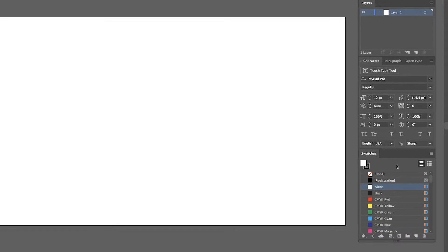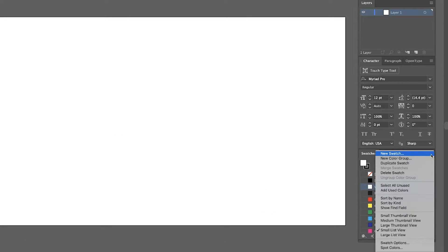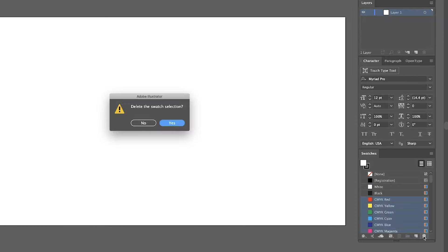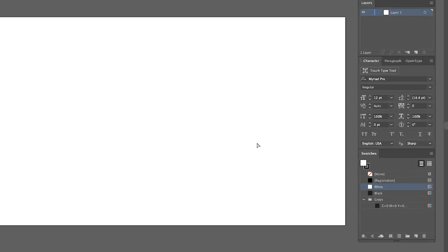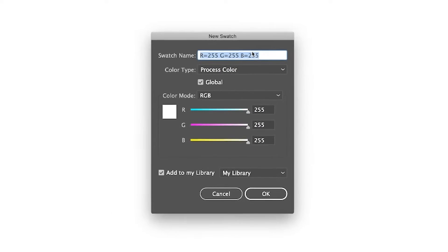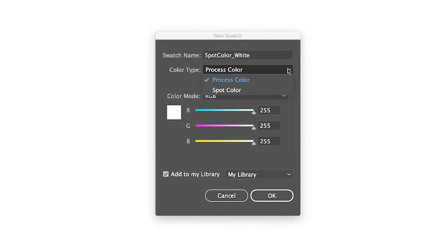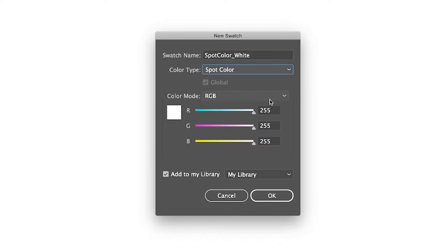I'm going to delete all these color swatches that I won't be using. And because we'll be designing with white, let's make a new spot color for white. Call this new swatch spot color underscore white, uppercase S, C, and W. Change the color type from process color to spot color and click OK.